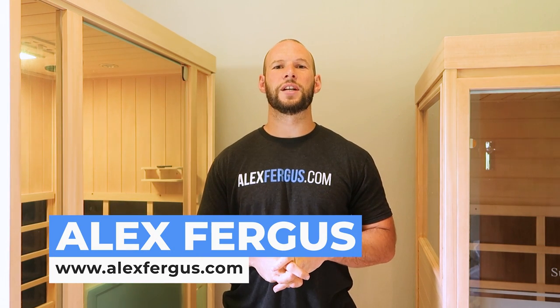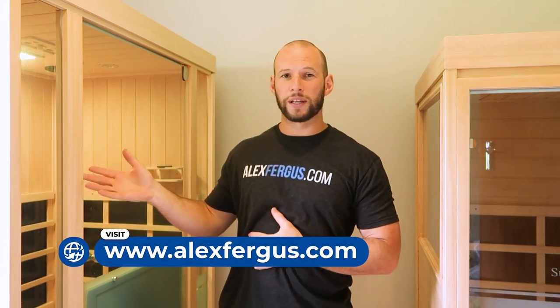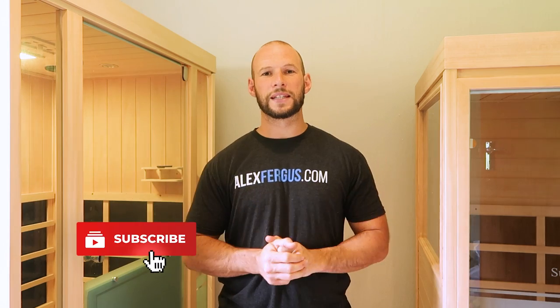Hey, it's Alex here from AlexFergus.com. If you're looking at getting the Sunstream Evolve infrared sauna and you're tossing up between the two-man Evolve 20, which I've reviewed here on my channel before, or the smaller lower-priced Evolve Mini, which is a one-man sauna that I have here on my left, then this video is going to help you make an informed decision and find the right sauna for your needs.